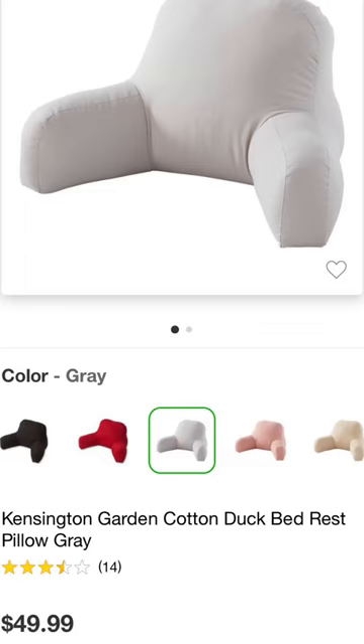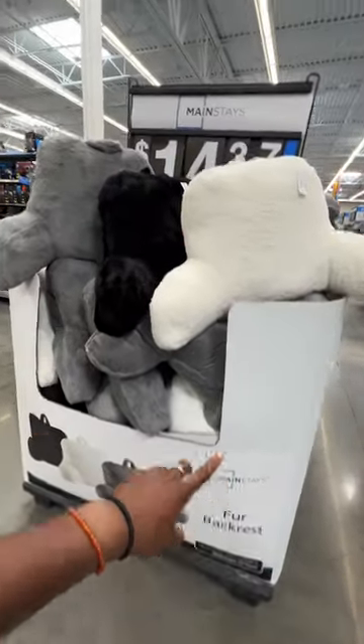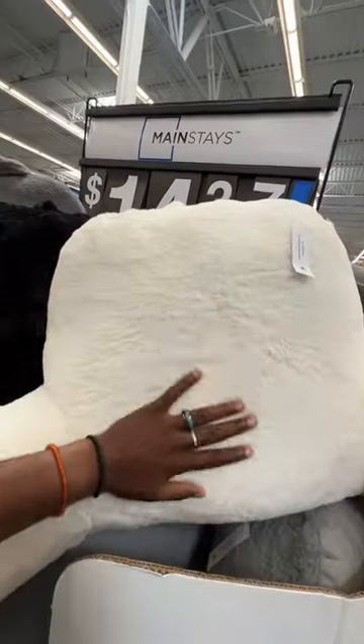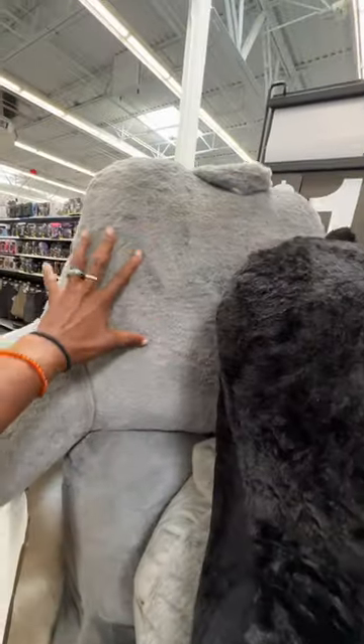Target has these really cool backrests going for $49.99, but here at Walmart I found these Mainstays backrests going for $14.37. They have it in this cream soft color, and also in black and gray.